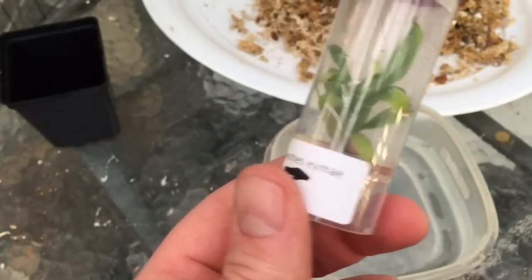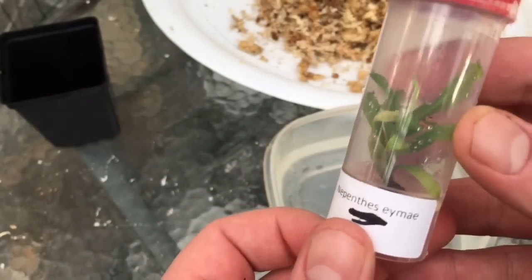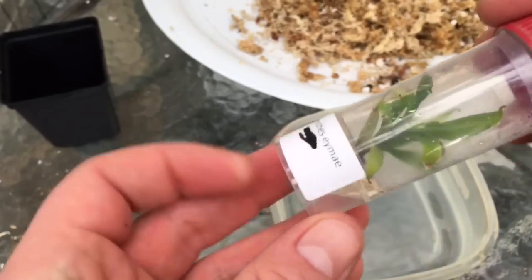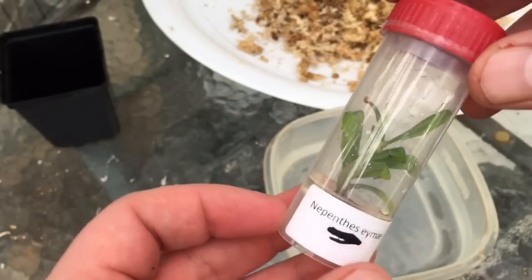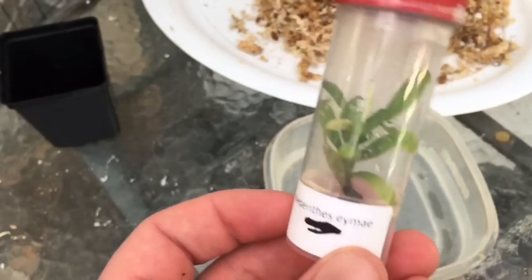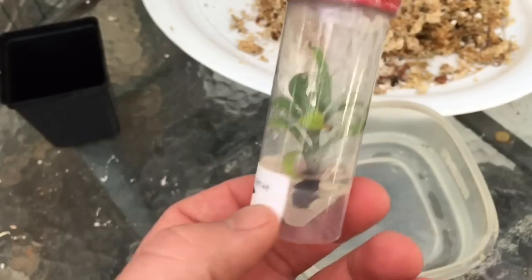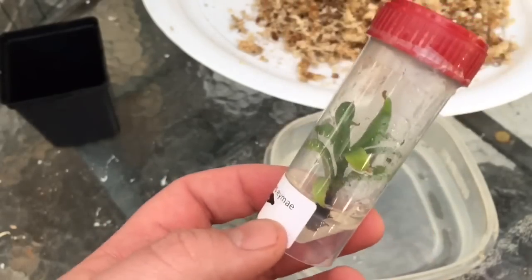This is a plant that for me is pretty hard to come by. There are a lot of imitations out there that are not the real thing, so hopefully this turns out to be legit. They claimed it was a real ima, not a cross, so I'm really hoping that's the case and I'm happy to get my hands on this one.